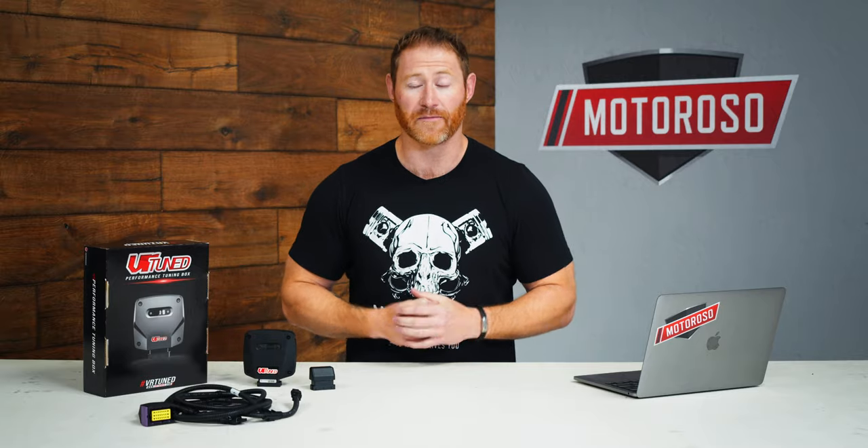The guys at VR Tuned on 93 octane gas out in Arizona managed to get a gain of 54 horsepower and 100 foot-pounds of torque. We live in California and we're testing on 91 gas, so we're not expecting that exact level of gains. We're going to take our Bronco to the dyno, run it in stock trim, then run it at level seven to find out how much we gain in a real-world application. But first, let's show you how easy it is to install.